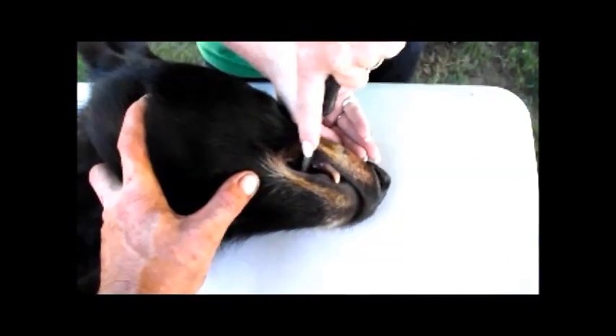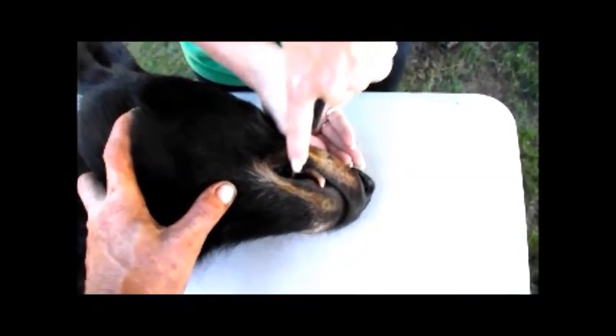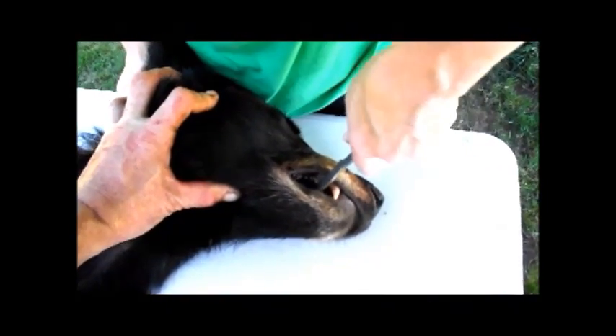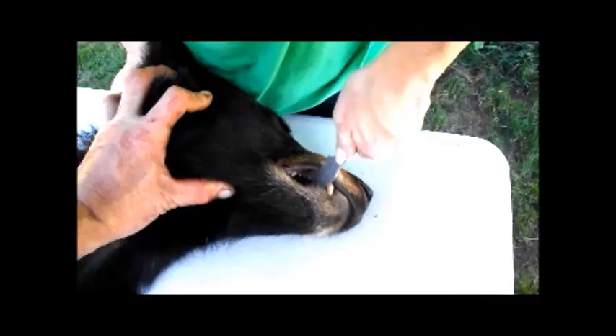We want to have the root intact, because what they're going to do is freeze it, then dye it, cut it with a micro saw, and use it to age the bear. So what you want to do is use the canine tooth as leverage and slowly roll it out.